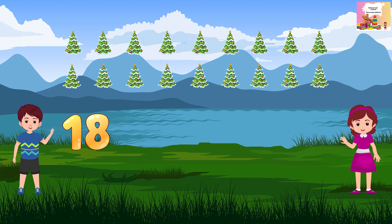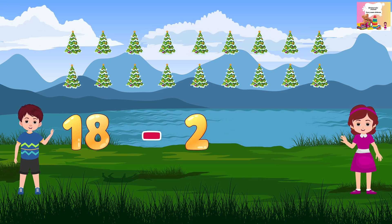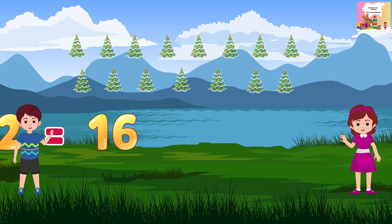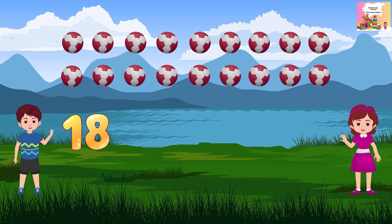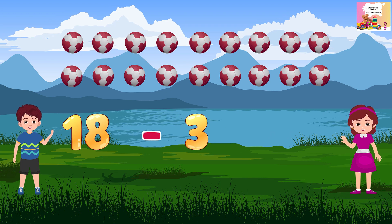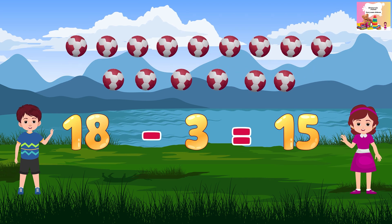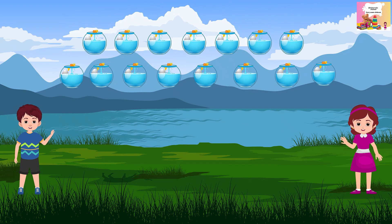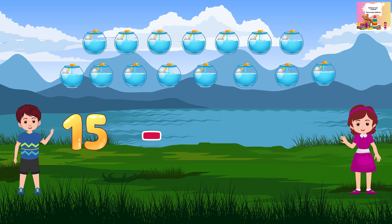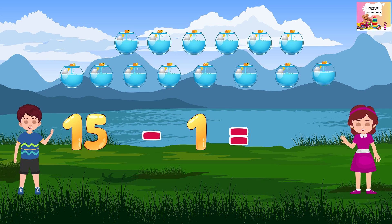18 minus 2 is equal to 15. 1 is equal to 15.